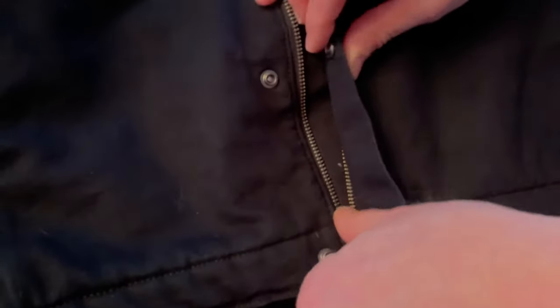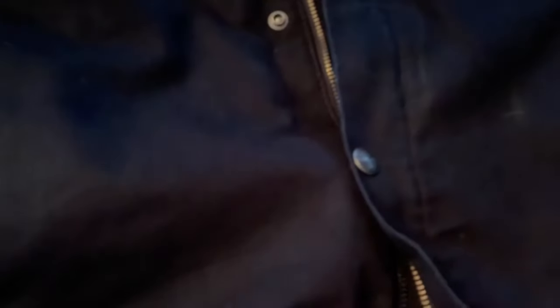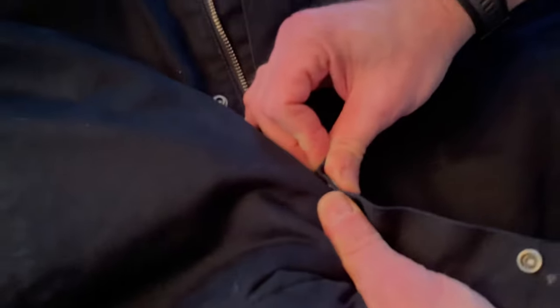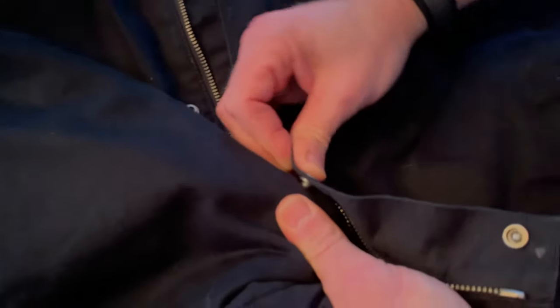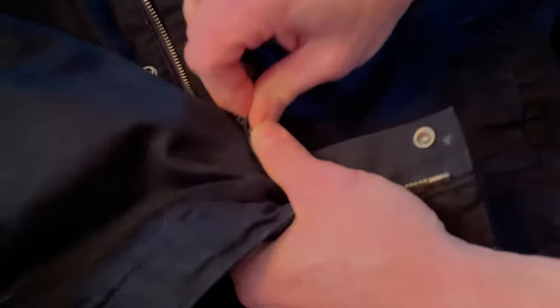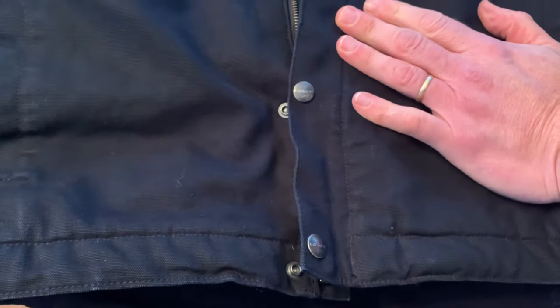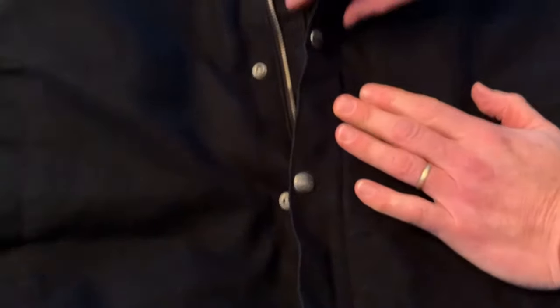And then the buttons — these buttons are fantastic. They snap almost perfectly every time. You know how sometimes you get a half snap and you're like, oh crap, I didn't snap it properly — or no snap at all and you're trying to line it up? I swear, it's just buttons and I shouldn't be getting excited over buttons, but this thing snaps perfectly every single time. Usually I won't even use the zipper — I just go with the snaps and it works great.